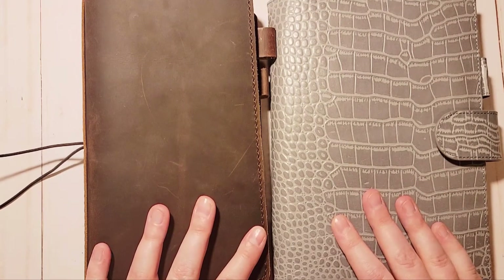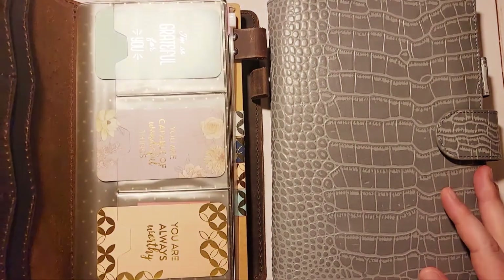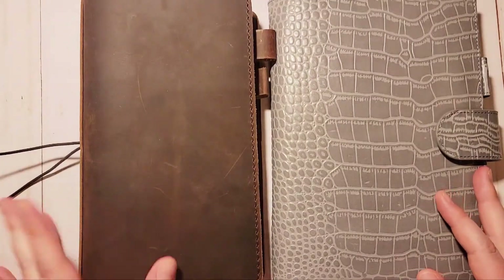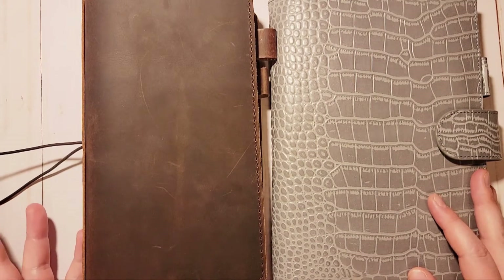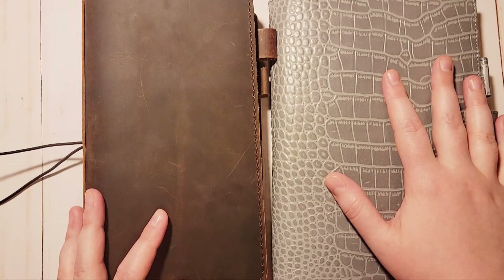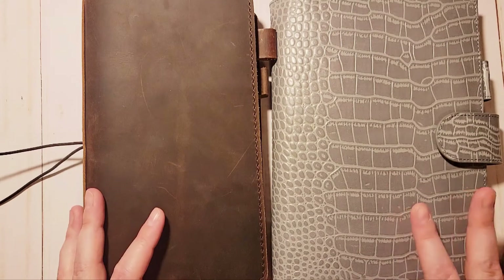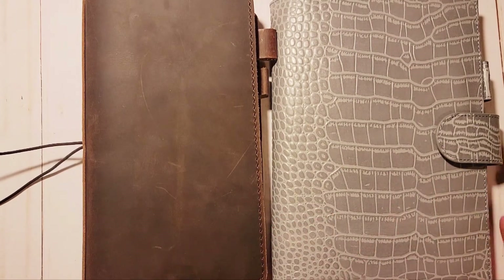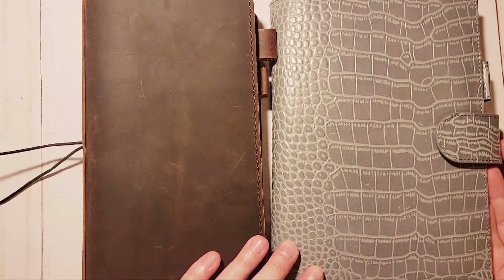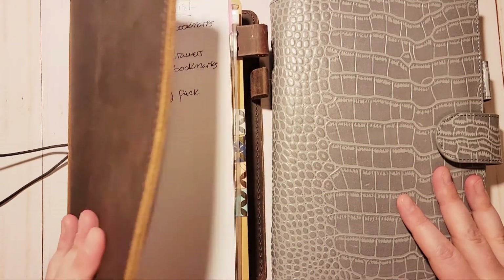Once I get the new cover I'm going to have that wallet, and this A5 will go on the go with me wherever I go including work. I can probably work on it at lunch depending on how busy we are, so I'm definitely looking forward to carrying this with me.